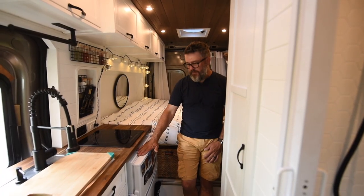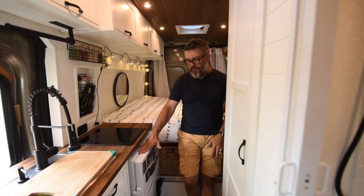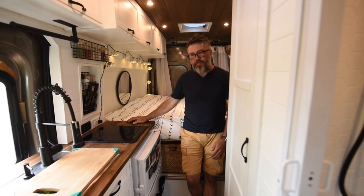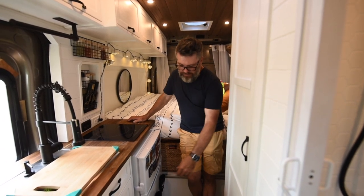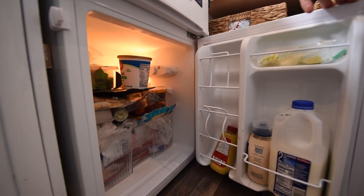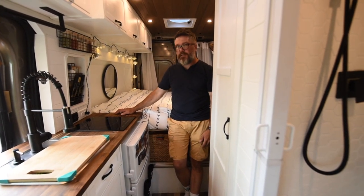For the refrigerator, that was a tough decision — I wasn't sure whether to go 12-volt or 120-volt. Since I built out with enough power, I went with 120-volt, which allowed us to have a small freezer on top and a refrigerator on the bottom. It worked out well — I just had to get latches that stick on to keep the doors from opening up.